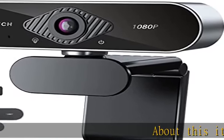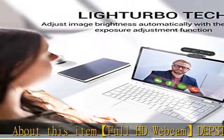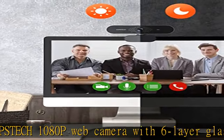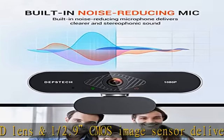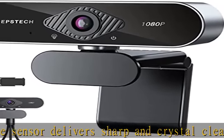Full HD webcam 1080p web camera with six-layer glass HD lens and 1/2.9 CMOS image sensor delivers sharp and crystal-clear video at a fluid 30 frames per second. Specially designed PC webcam for professional quality video chatting or video recording. Webcam with stereo microphone — desktop/laptop webcam with automatic